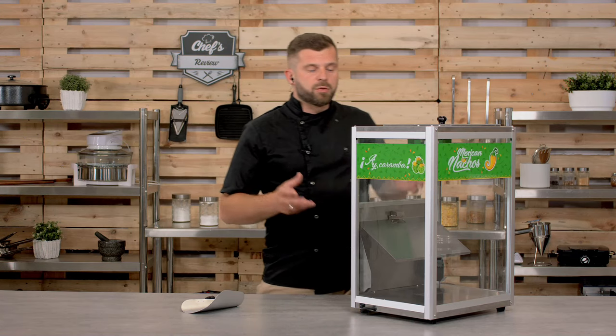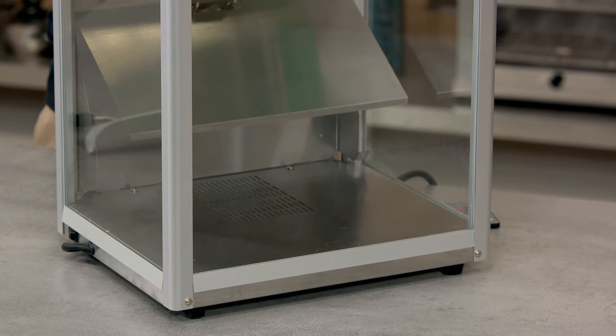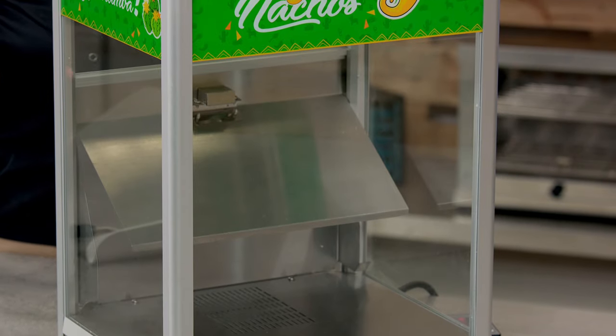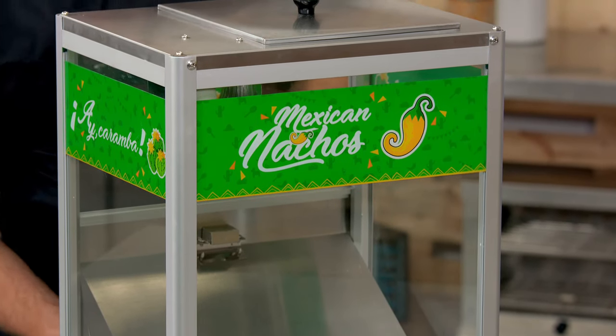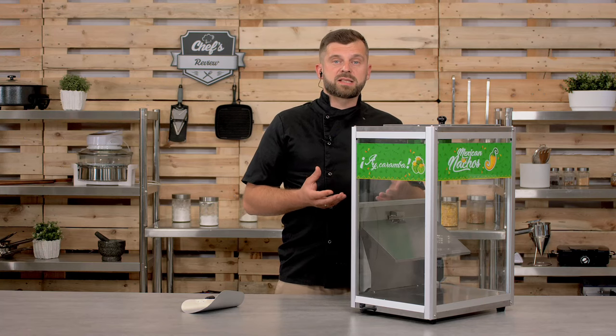Nachos are best served warm, and you've probably seen one of these machines in a cinema because that's where they're commonly used. It's a Nacho warmer from Royal Catering. It's an aluminium, stainless steel, and tempered glass construction — a very simple device. Basically it's just a box where you put your nachos and there's a heating element on the bottom that emits heat so your nachos will stay nice and warm.